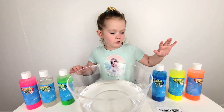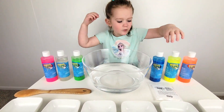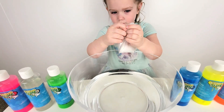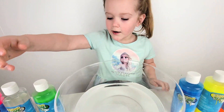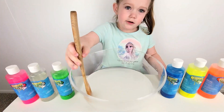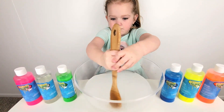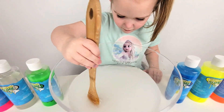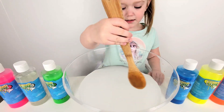We have this water, and these kind of paint and this big bowl. First we have to put our mixture in the water. Now we have to mix it very well. I think it's good.